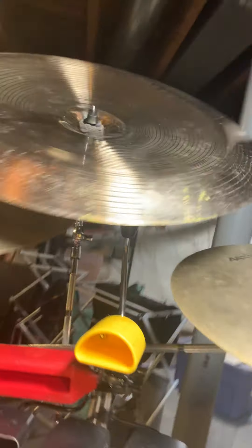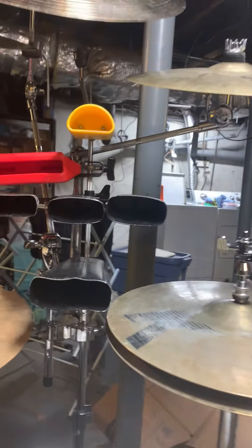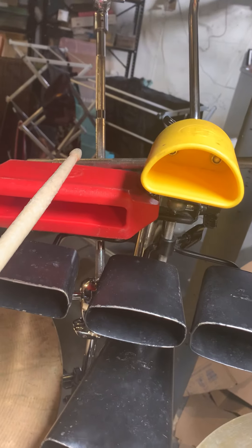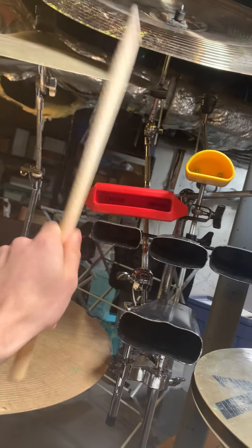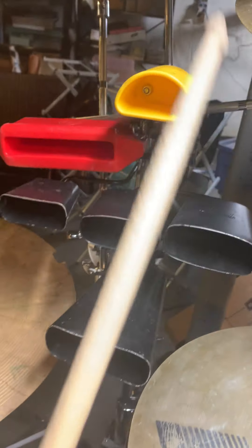Here I have a Sabian Custom Shop 24-inch AA Metal China. For the percussion stuff, I have an LP Jam Block — I don't even know exactly what model it is. It's hard to play standing up. Then there's the Pearl Tri Bells and the Pearl Cow Bells.